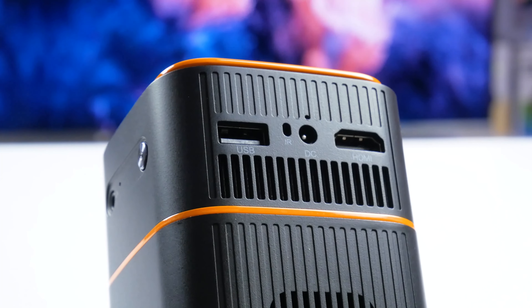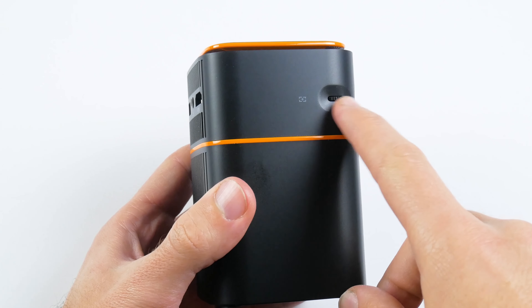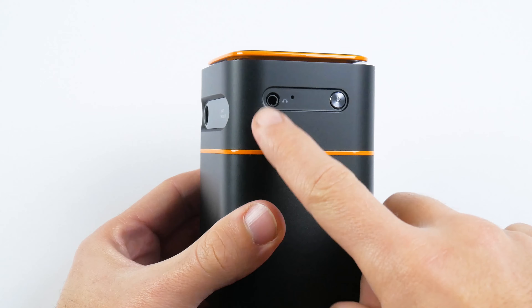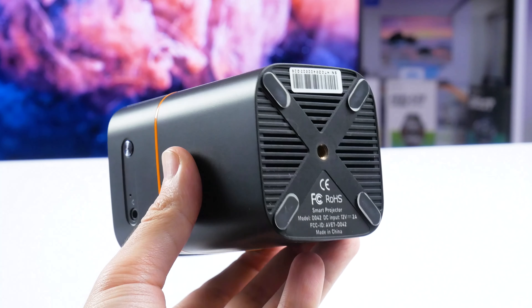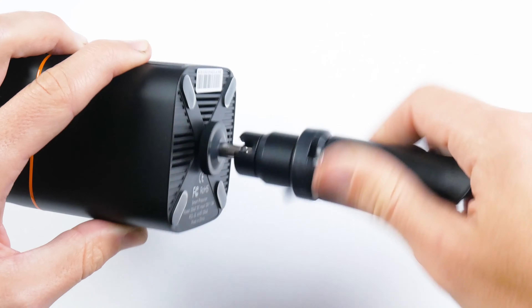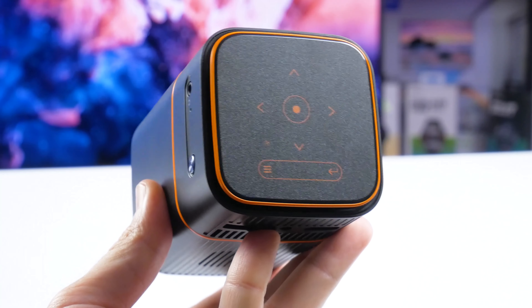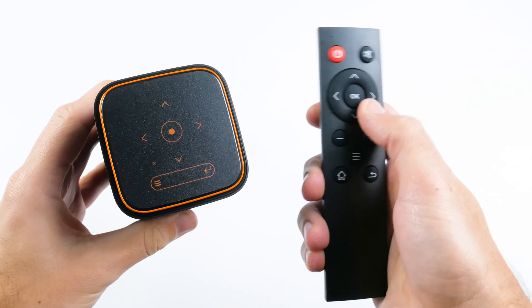There are USB-A, DC power, and HDMI ports on the back. The Torque projector has a focus adjustment wheel on one side and a 3.5mm audio jack with a power button on the other. If we look at the bottom of the projector, we can see the tripod mount. As I said before, a tripod comes in the kit.